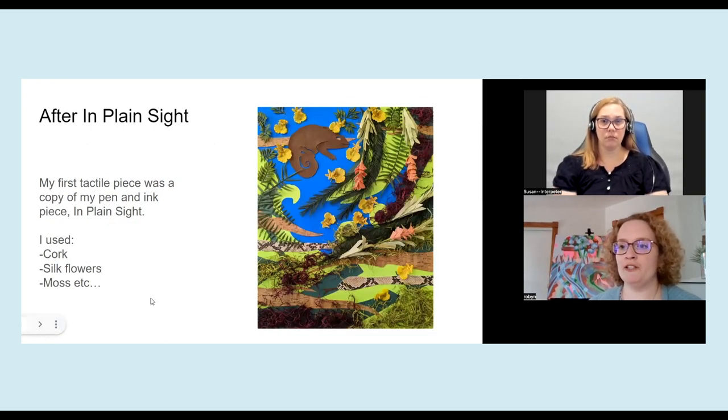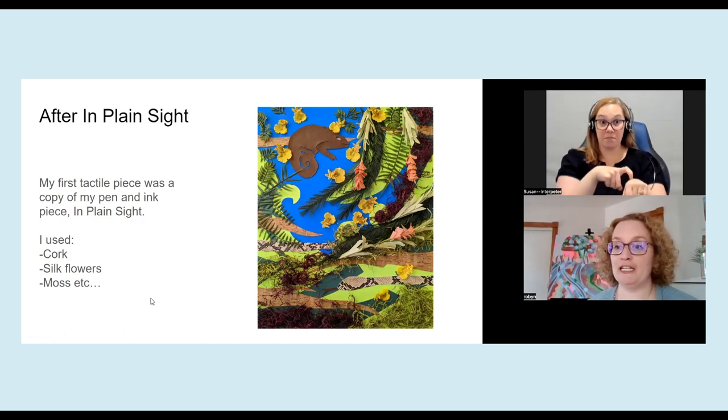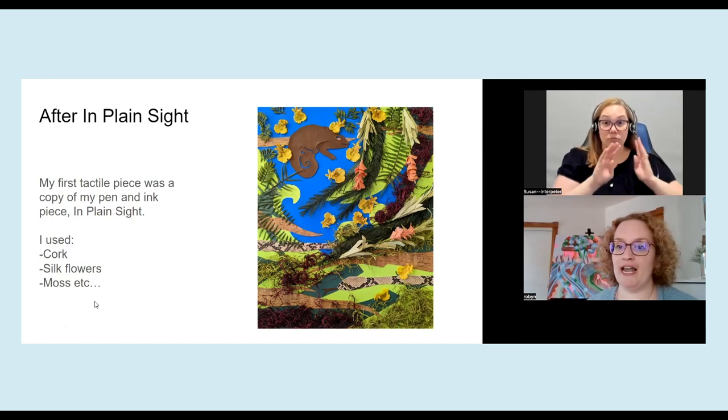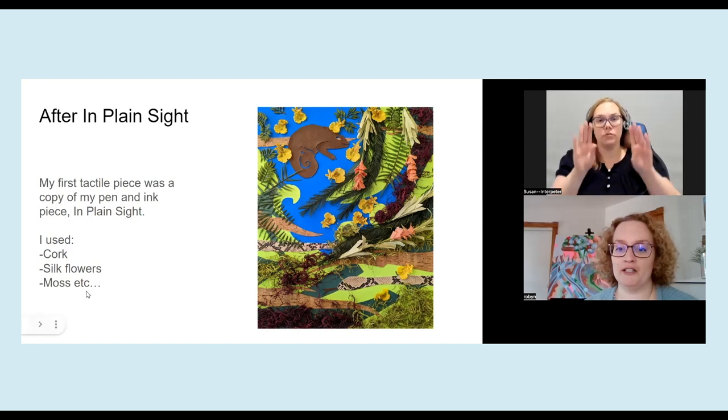For one of my shows last year, I created an accessibility piece. This was the first one that I did, so it was very much an experiment. I did this one the exact same dimension, 16 by 20, as the original, and tried to recreate it as best as I could. For this one, I used vegan leather, faux flowers, moss, faux snakeskin, cork, and all sorts of things I thought people could experience more with their hands. I was told a lot of children visited the gallery, so we hung the piece quite a bit lower so that younger audiences could interact with it.